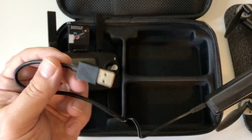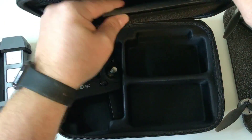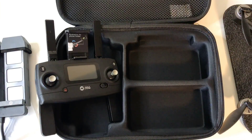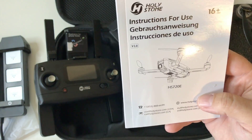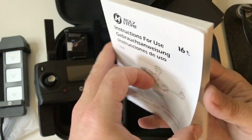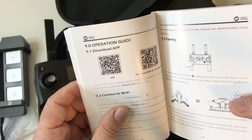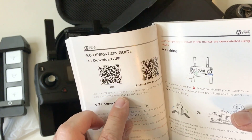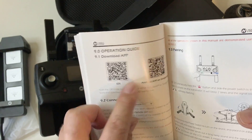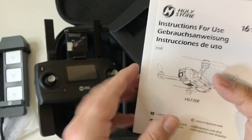Here is the plug — plug it into your computer or into a socket with an adapter. Let's take a look at the instruction manual. It comes in this little folder here and it looks like it's in a few different languages as well. Tons of information in here. I definitely recommend going through it so you can learn more about the app as well. The app on this one is Ophelia Go. Holy Stone has two app versions, so make sure you download this one. Just scan the QR code or look it up on iOS or Android. The other one is like Ophelia GPS, but this is the one you want.